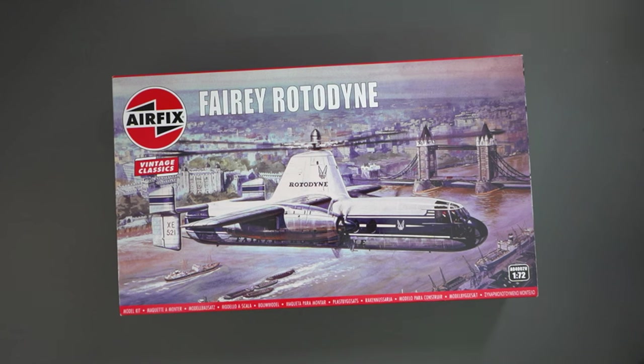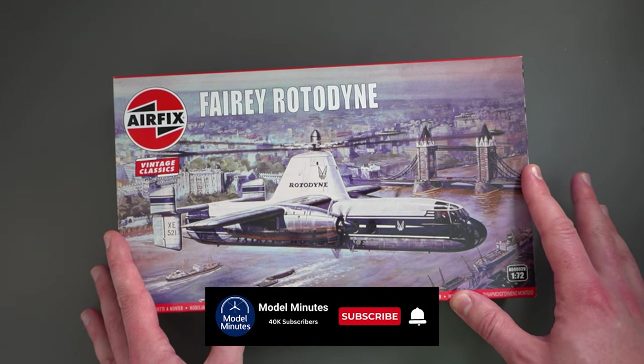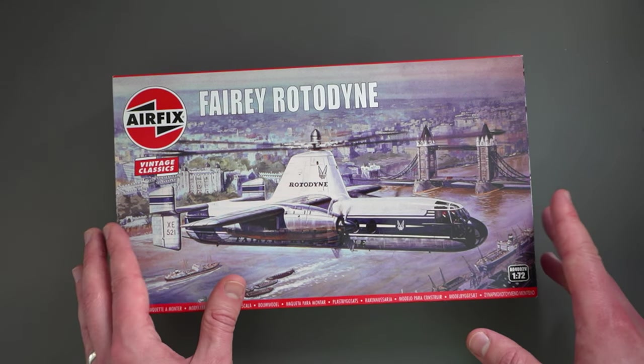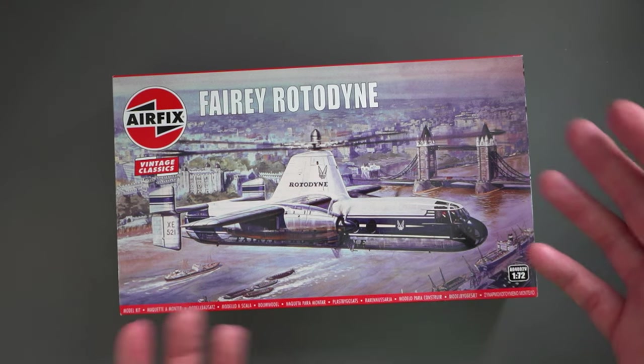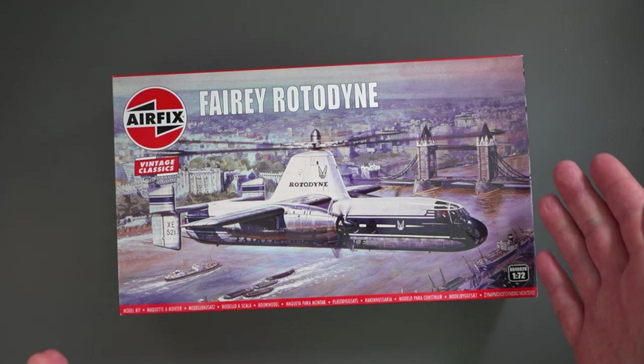So it's Rotodyne time! This was brought back into the range, I think mostly because people were asking for it. It seems to be a fairly popular kit and it was going for some ridiculous amounts on the second-hand market, so now that it's come back into the range people have had the opportunity to get their hands on it at a more reasonable price.